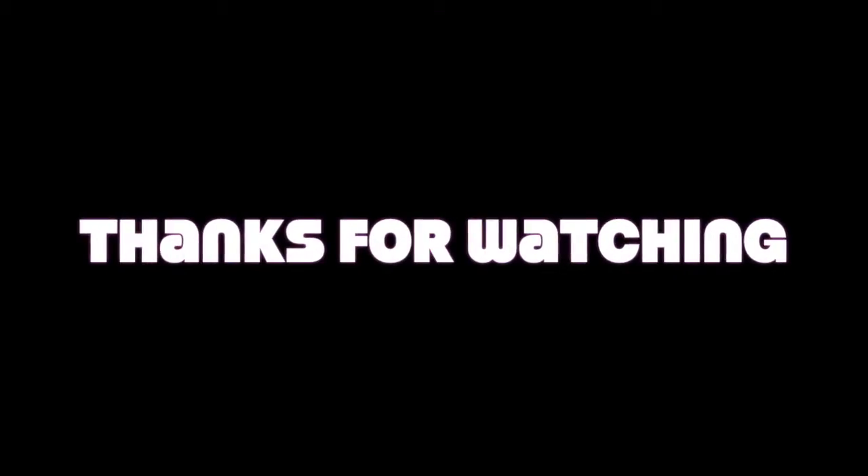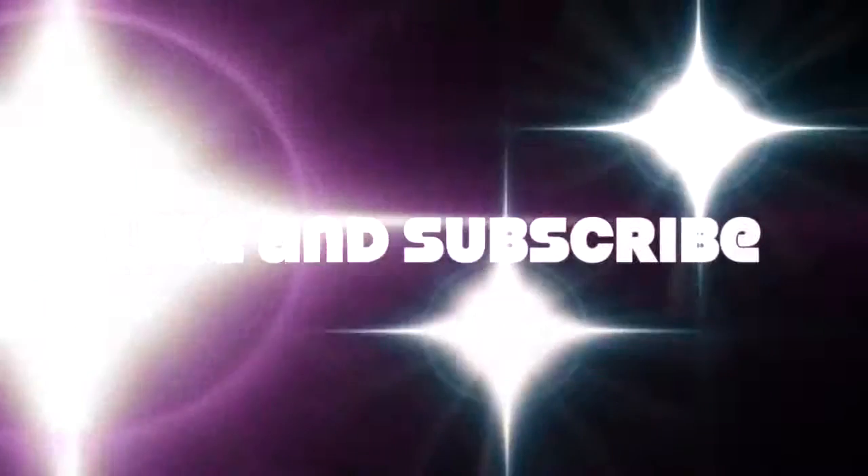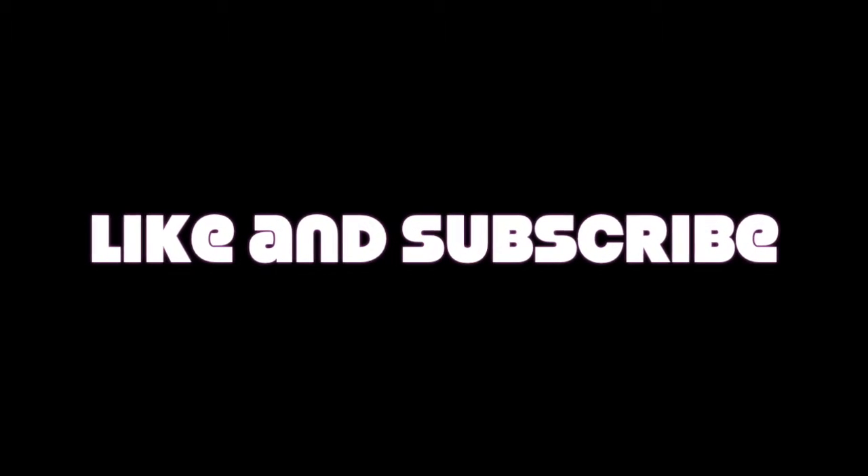That's hashtag VAKQ&A episode 12. Again, if you want your chance to get your question in any video, go down in the comments and write hashtag BAKQ&A, then write your question. Thank you guys so much for watching — if you enjoyed, please like, comment, and subscribe. I'll see you guys next time.